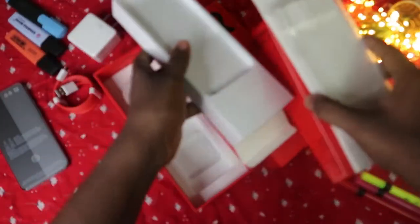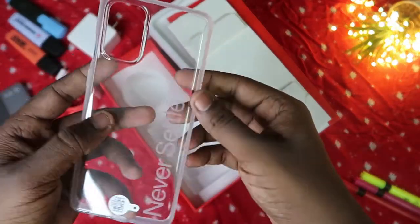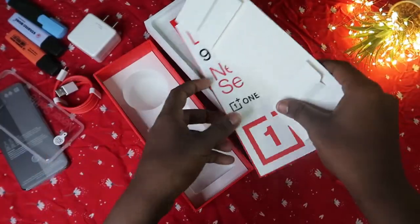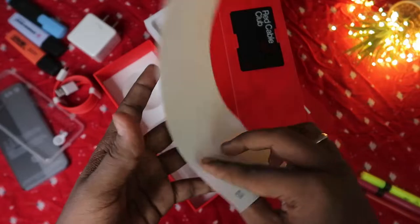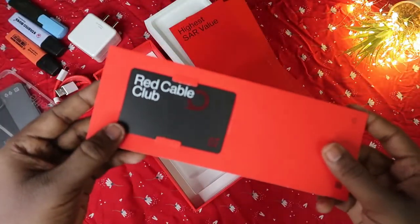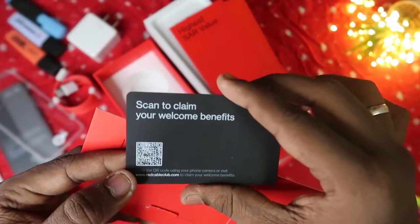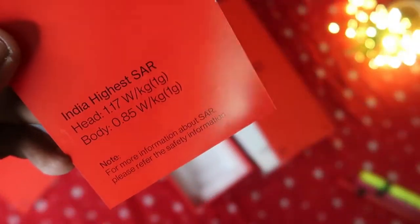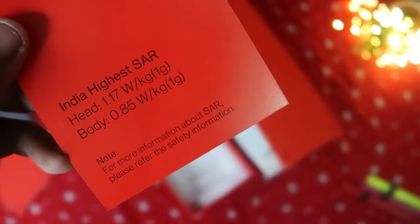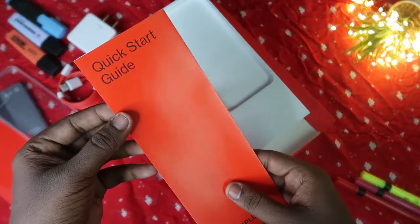Also in the box is a transparent TPU case with the 'Never Settle' branding — that's the OnePlus tagline. There's an empty card, a OnePlus 9R 'Never Settle' sticker you can paste on your smartphone, and a Red Cable Club card that looks like a credit card — scanning the QR code gives you some benefits. The SAR value is also mentioned: 1.17 W/kg for head and 0.85 W/kg for body, which OnePlus claims is India's highest SAR value.